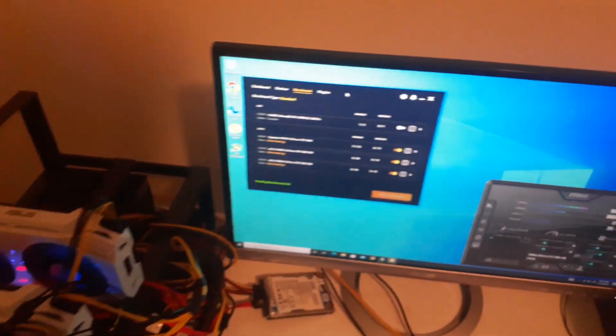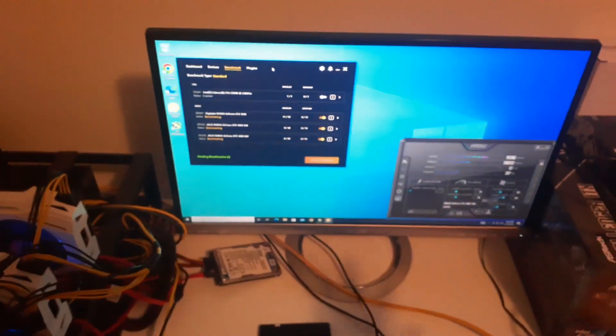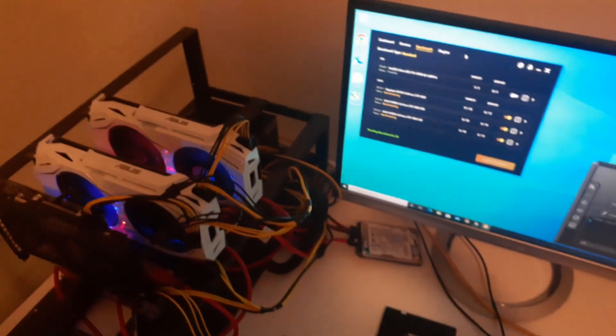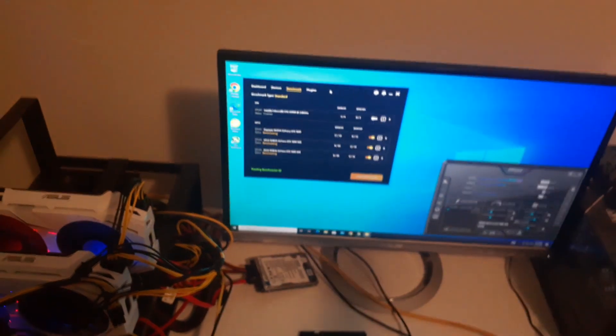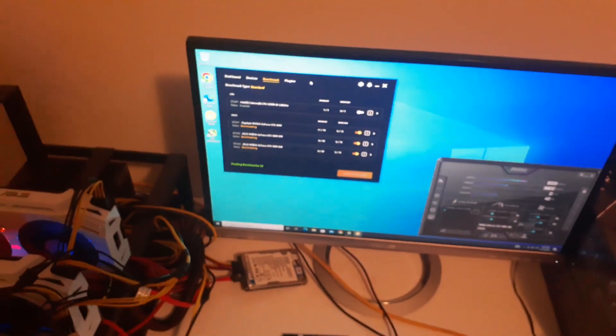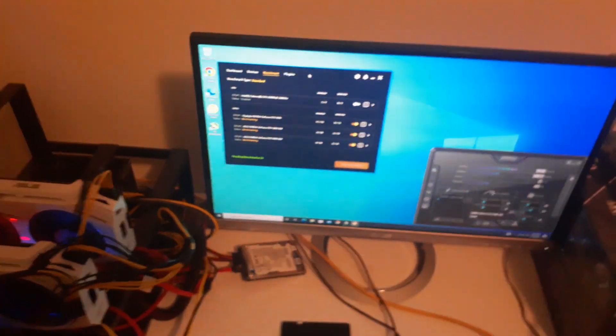That's all for today - just wanted to show you guys how to get Windows OS up and running on a mining rig, both for myself and for tutorial purposes on the channel. If you enjoyed this video and want to see more content like this, drop a like and hit subscribe. Hope you all have an amazing day - this is Krebsy Crypto signing out.